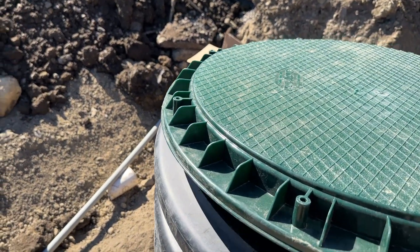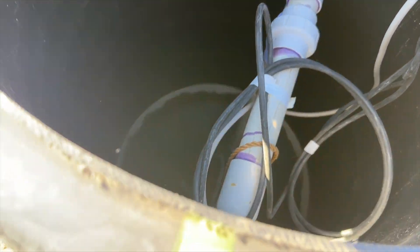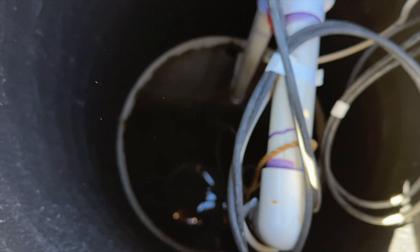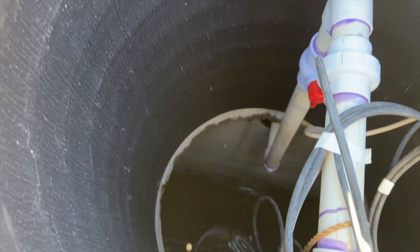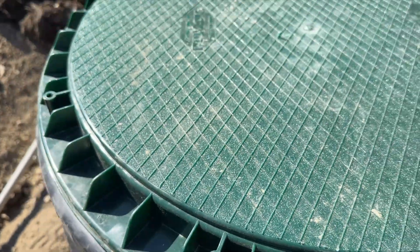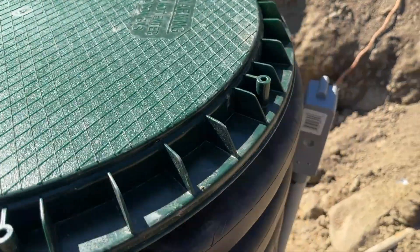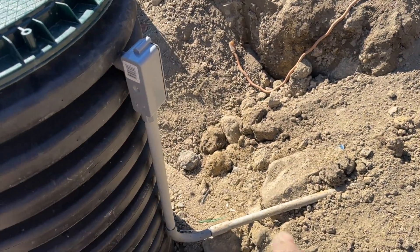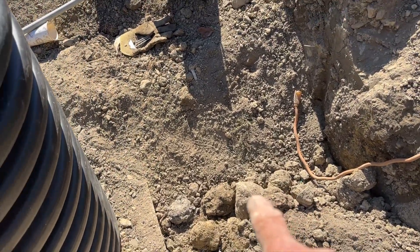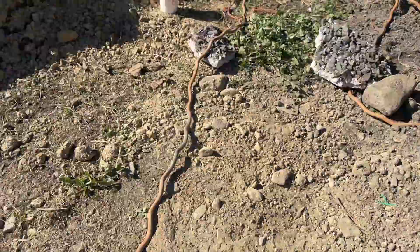In here is where things get complex. You've got all the electrical, the pipe that comes up from the pump way down at the bottom and then goes out. There's more electrical and a cover that gets screwed down. You can see the electric running here — that goes to a control panel inside the house.